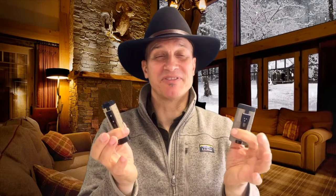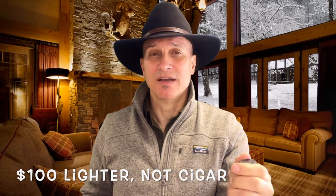Let me tell you the story of how I ended up with both of these lighters. On Cigar Page, I saw a sale — a bundle of cigars, around 50 or 60 bucks worth — and this lighter came free with it. Thinking about it, a hundred-dollar lighter apparently a nice one, coming free with those cigars — that was a no-brainer for me.